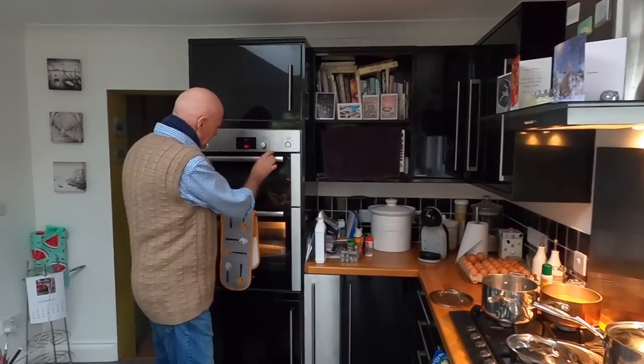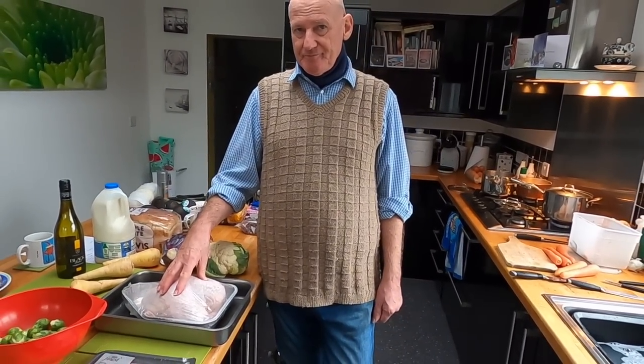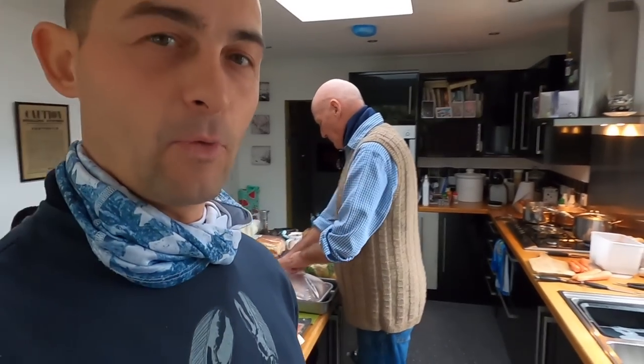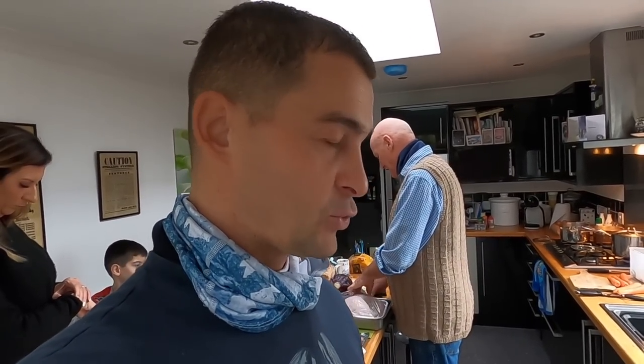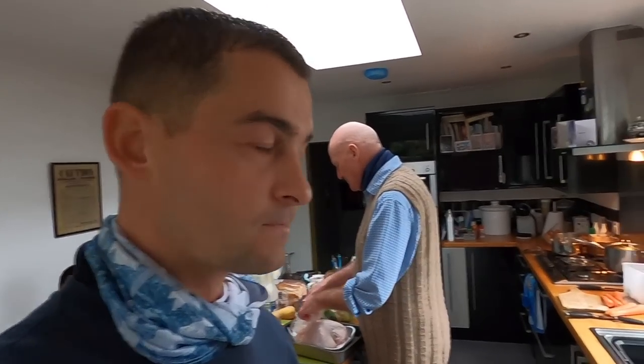Preheat the oven to 200 degrees, and your turkey crown — or chicken or anything you're going to roast — should be at room temperature, not straight from the fridge. If you're going to start cooking it at ten o'clock, take it out first thing in the morning. I took it out of the fridge at about nine. Some people drag out cooking the Christmas dinner all day, but I'd say we could be sat down and eating within two and a half hours.